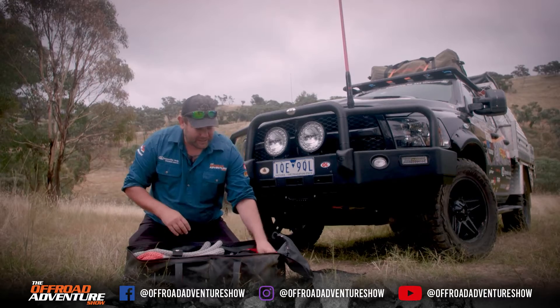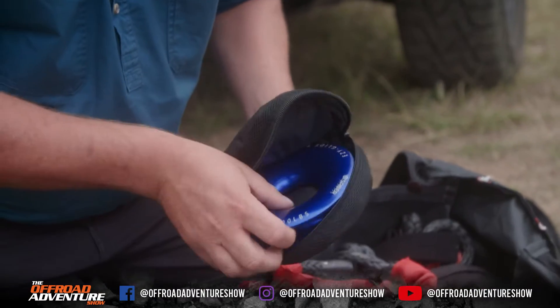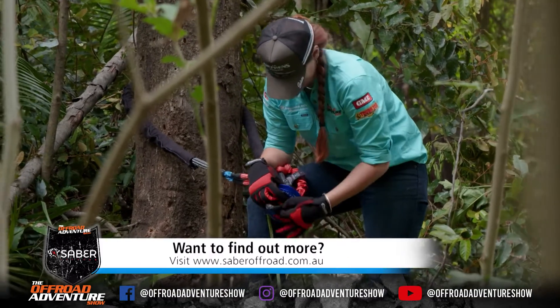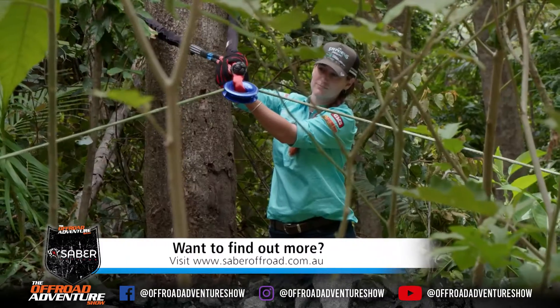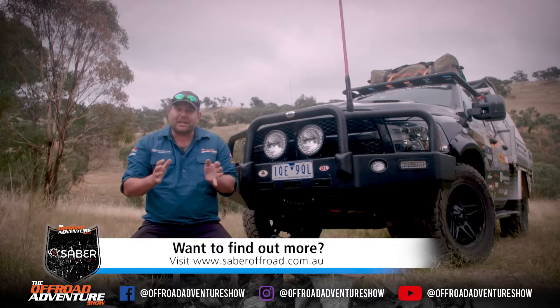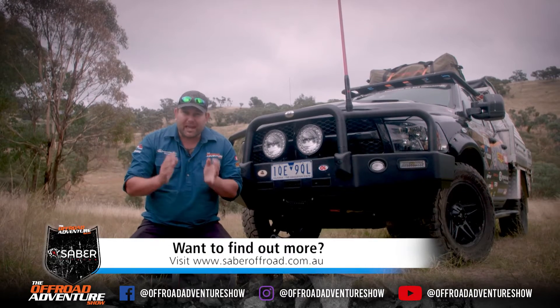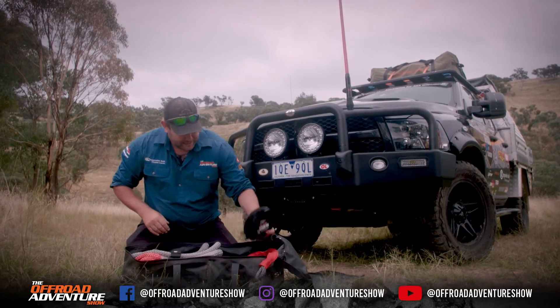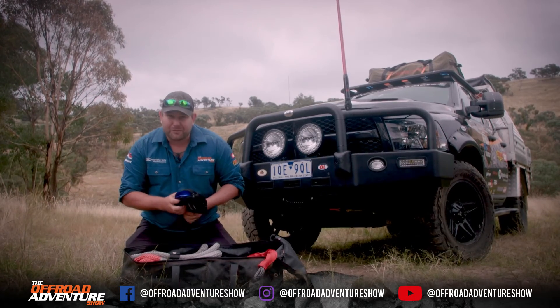The other thing we've got is a recovery ring. This replaces the old snatch blocks, which means you can redirect your winch's cable if you choose to. If you want to see this stuff in a bit more detail, you can pop on over to sabreoffroad.com.au, check out their stuff — and I reckon one will end up in your four-wheel drive pretty soon.